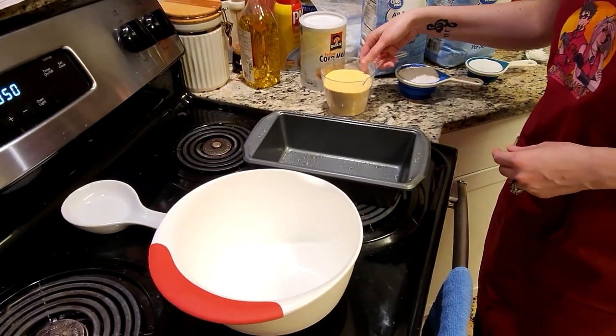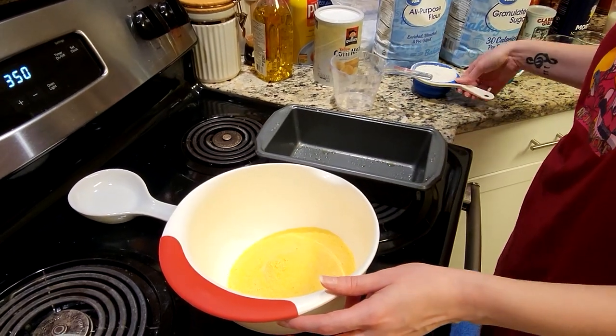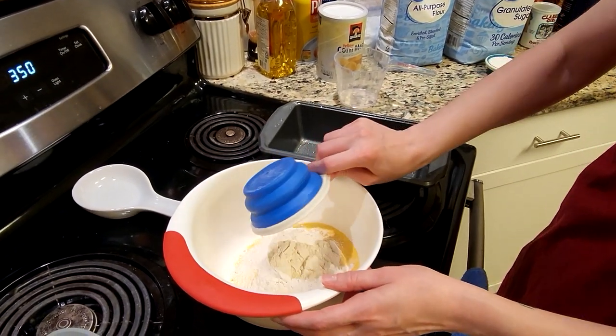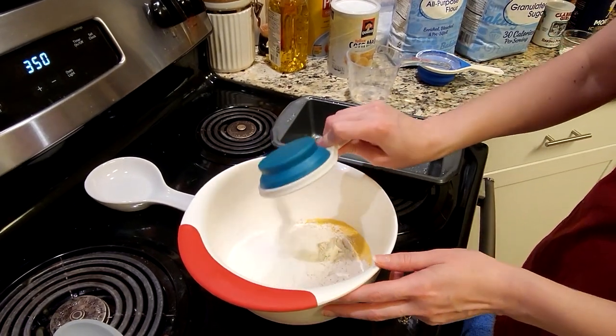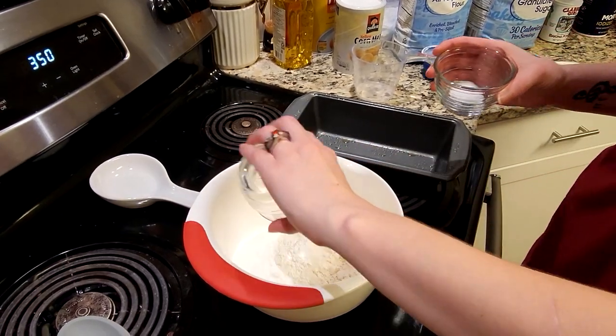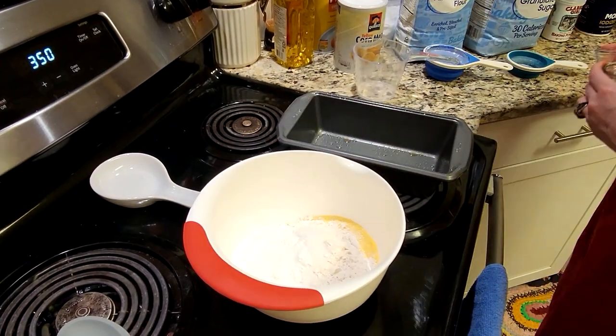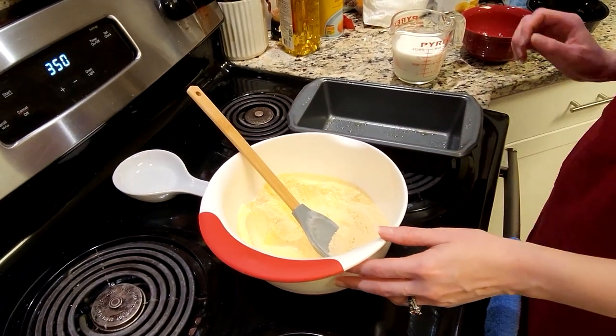We're going to start by putting all those dry ingredients into the mixing bowl. So we have the cornmeal and the flour going in, then the sugar, baking powder, and salt, and we're going to mix those together until all those dry ingredients are mixed well.